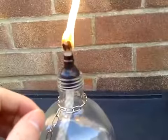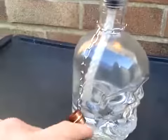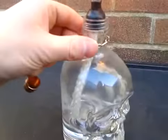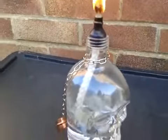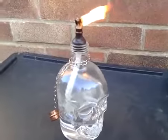So what you do is get the copper reducer, wrap some tape around it, make sure it's a snug fit for the neck of the bottle. Put the wick through, add the oil, put the chain around the neck as well so it doesn't come off. Give it 15 minutes, fill it up with tiki oil, put the wick in, give it 15 minutes and you've got yourself a tiki torch.